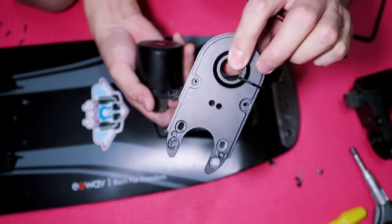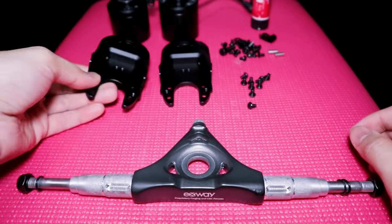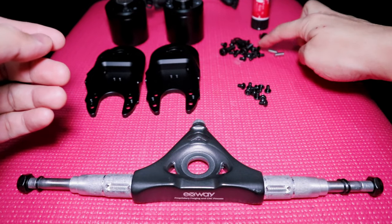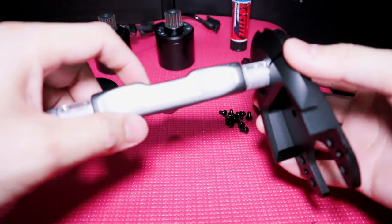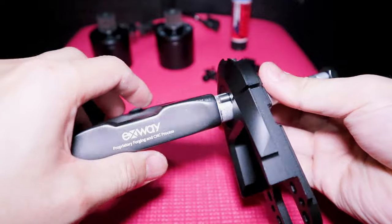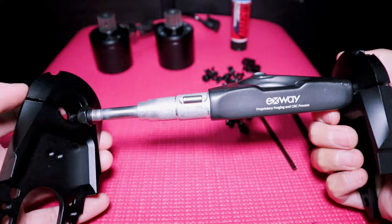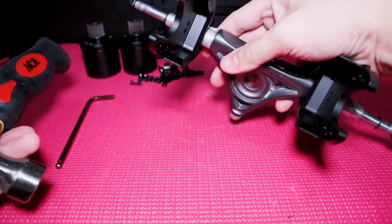Now we are done dismantling the parts and we are going to install the new and improved parts. First, assemble some of the parts before putting them back on the board. Insert the motor mounts into the hanger and put the small steel piece in the space provided between the mount and hanger. I'm not sure what this small piece of steel is called, but it helps keep the motor mount from moving — feel free to leave a comment below if you know what it's called.